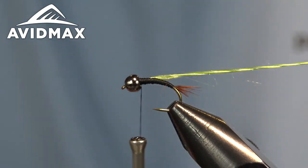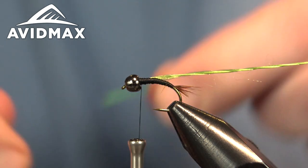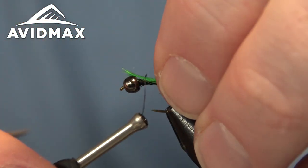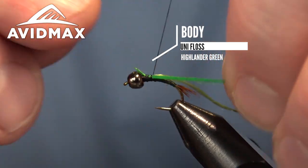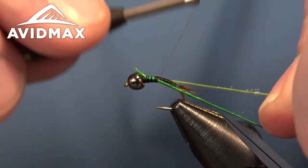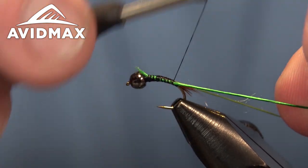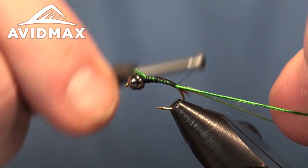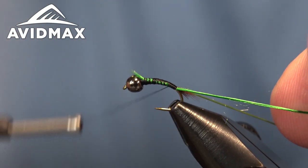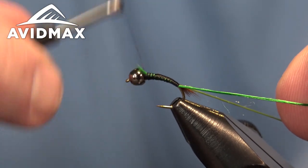Then we'll tie the other one in, mirroring that on the other side. Keeping this material bound is one of the challenges, so you always want to keep it roped up real good. I'll hold them both downward as I go and make sure they stay right on either side of the hook shank, all the way down to where our little tail is, then come back up with our thread.